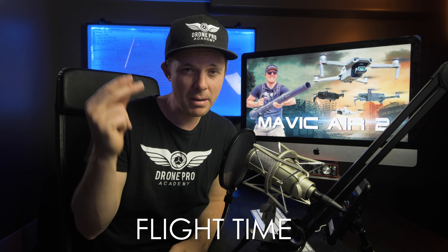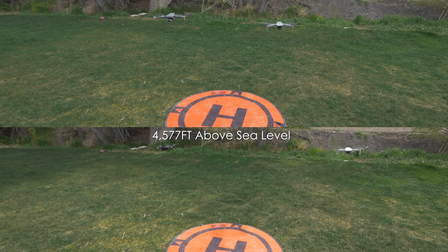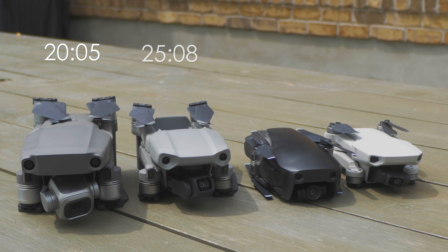Alright, next up is a real-world battery flight time test. All drones were fully charged and hovered in place with 1 to 5 mph wind gusts. The Mavic 2 Pro came in at 20 minutes 5 seconds. The Mavic Air 2 came in at 25 minutes 8 seconds. The Mavic Air came in at 13 minutes 29 seconds, and the Mavic Mini came in at 22 minutes. So that's impressive flight time from the Mavic Mini, but the Mavic Air 2 wins this one.